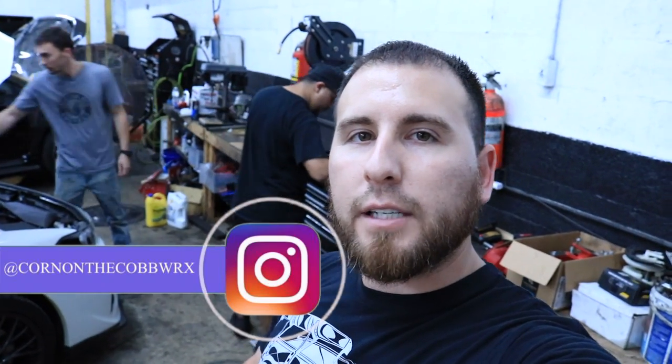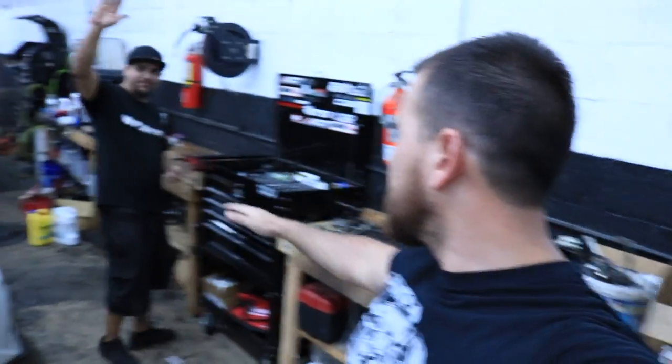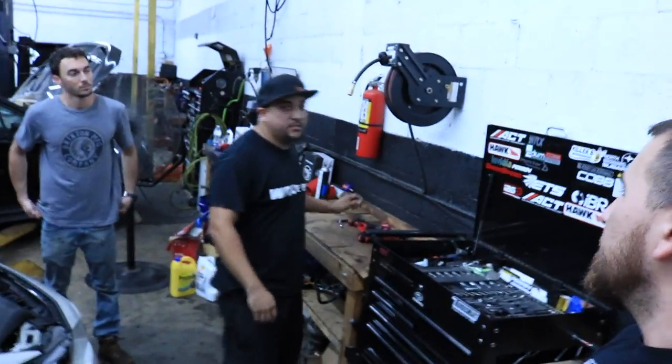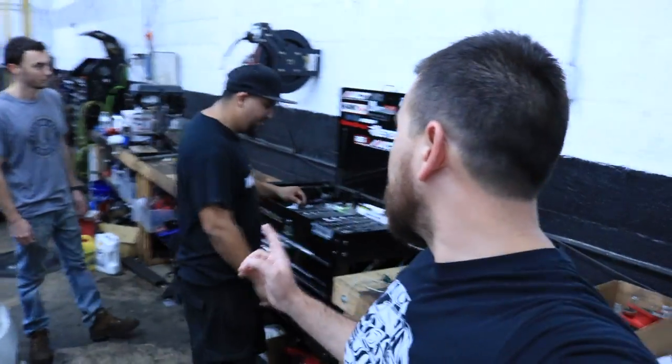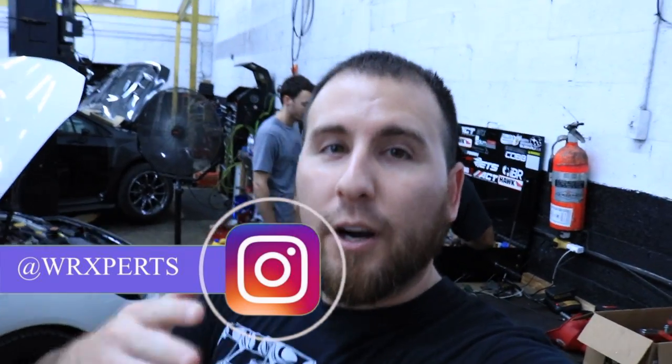What's going on guys? Welcome back to the channel. Today we're going to be installing the Cobb AOS with my friend here, JC. His Instagram is cornonthecobwrx — make sure to go ahead and check him out, follow him. His best time on his WRX is 11-1, which you can find somewhere on his Instagram. He's always at the track. He works here at WRXperts, and they were kind enough to let us do the install here. Definitely recommend going to them — they have a lot of knowledge. So let's go ahead and jump right into the install.